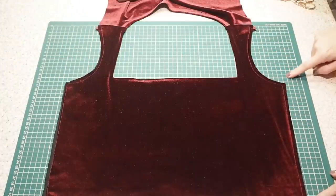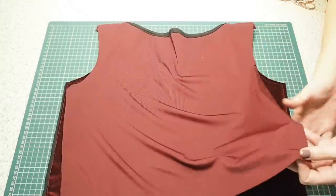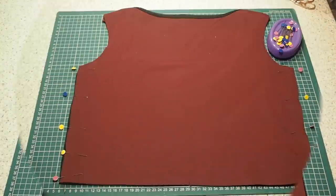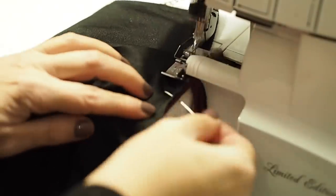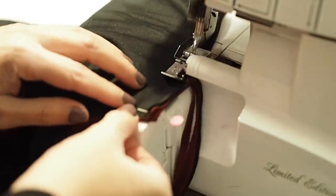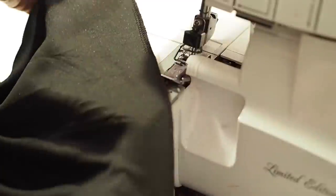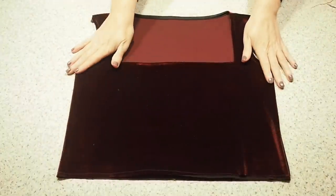Now to close up the side seams. Laying my back over my front, fabric right sides together, and to the overlocker — sewing at my one centimetre seam allowance the whole way down. So that completes the front and back bodice.